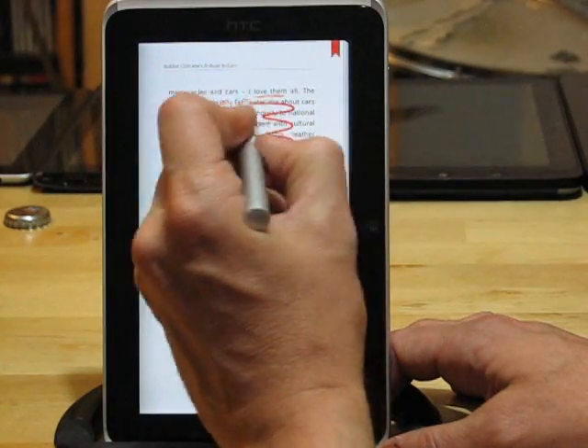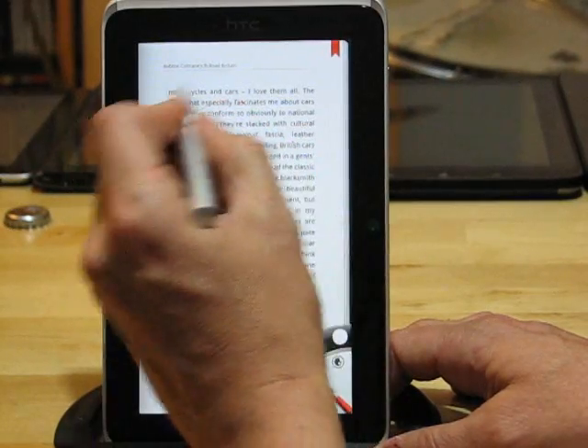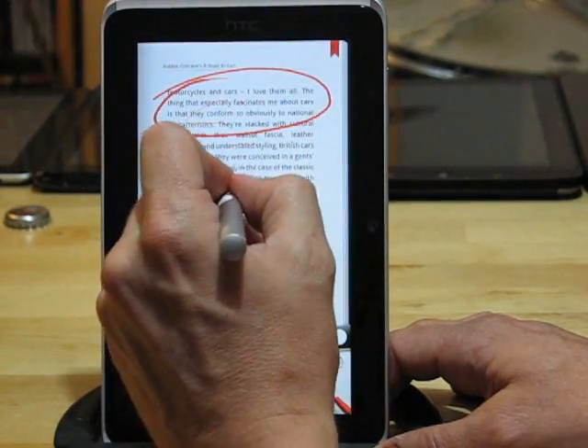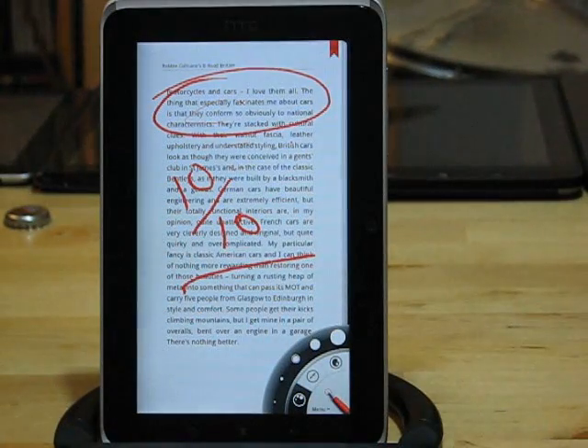Ten out of ten to HTC for that application, because I think that's actually more powerful than the notes application.